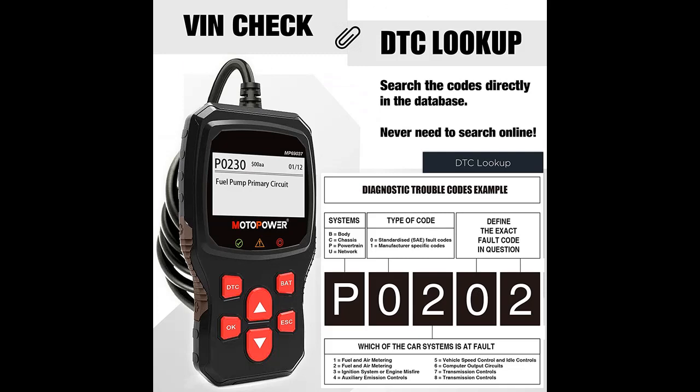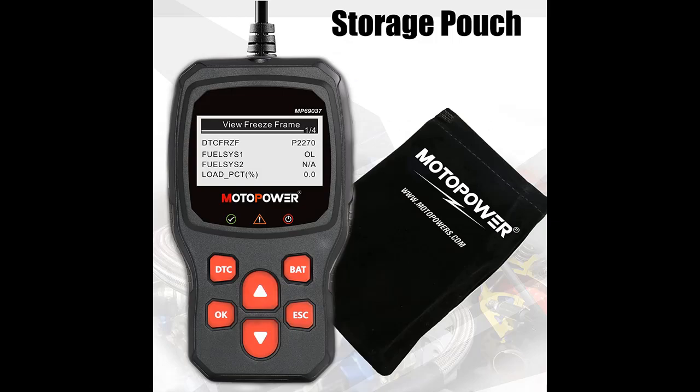Additional data functions include Vehicle Information, Data Flow, Real-Time Curve, Get Vehicle Speed Information, Calculate Load Value, Engine Coolant Temperature, and Get Engine Speed.